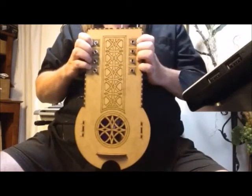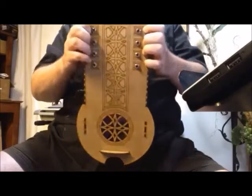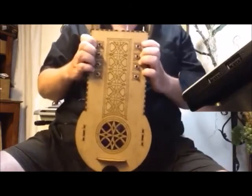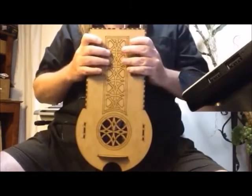I've also built in a sort of sequencer into the mix. I'll turn that on now. So that gives it a little bit of bounce, and I can play some cool medieval tunes.